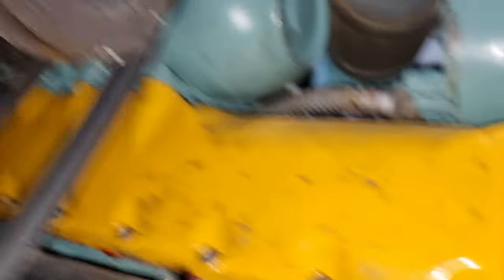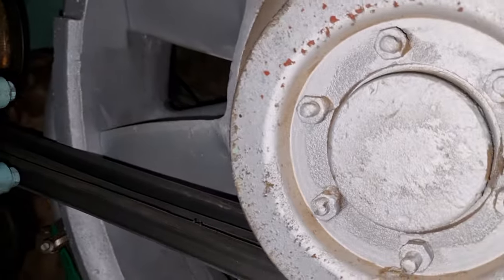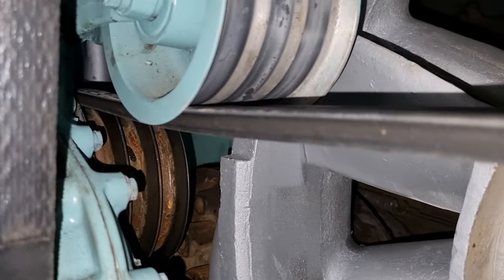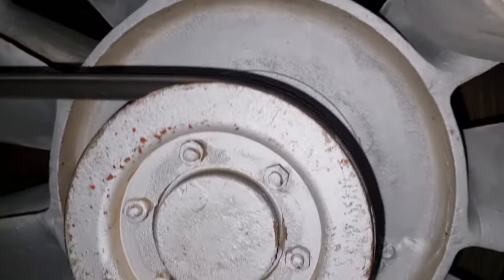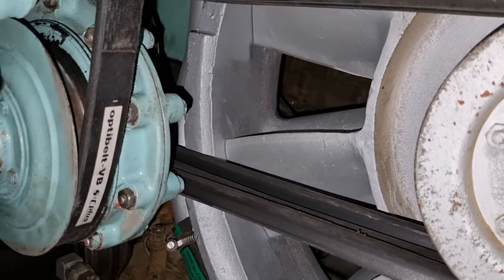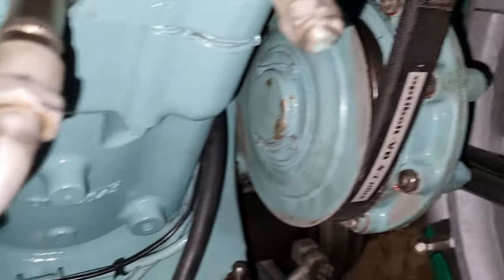I quite like it compared to these monstrosities, which are evil. I'll probably do a video on them at some point, but they are the worst fan belts I've ever had the displeasure of fitting. They work well, but they're awful, awful, awful things to put together.